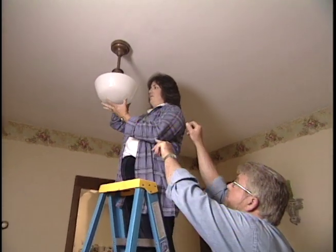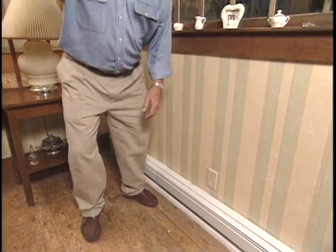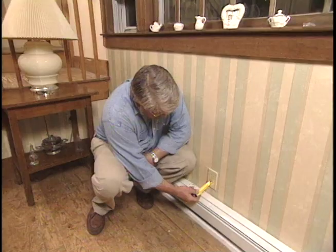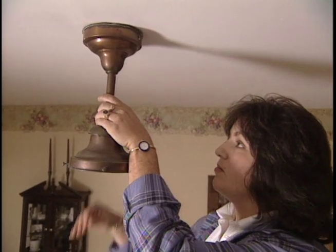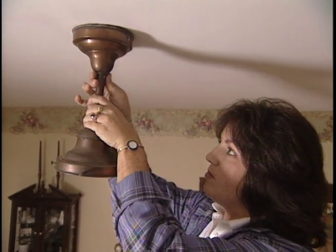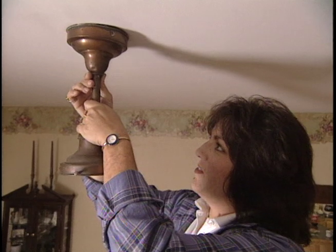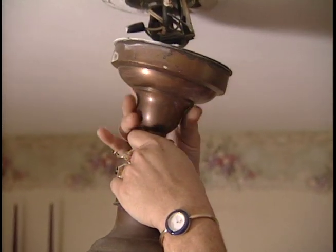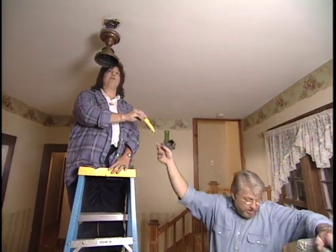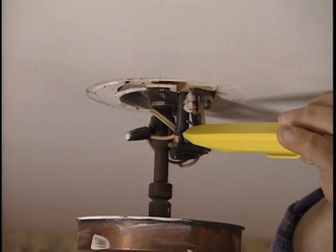Ron tells Pam to start by taking the globe off using the finger nuts around the rim. Pam then uses a voltage tester, placing it up in the socket — if there had been power, they'd have gotten a reading. To take the fixture down, Pam grabs the tube with her left hand and uses her right hand to unscrew the ring above, wiggling the shaft until the cone drops down. Ron has her touch the tester to all the wires once more, confirming there is no current.